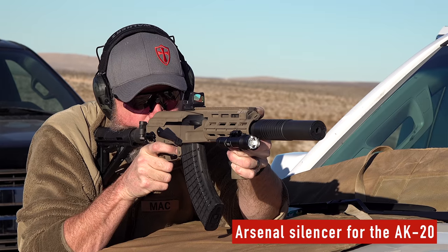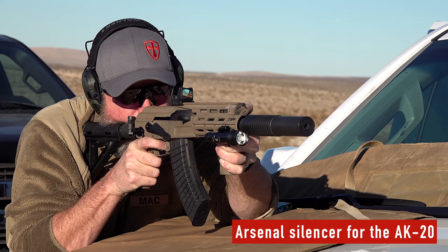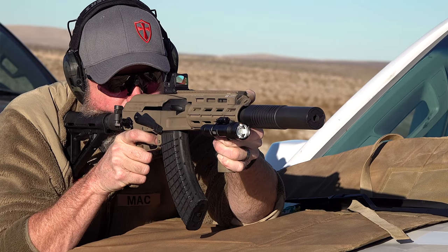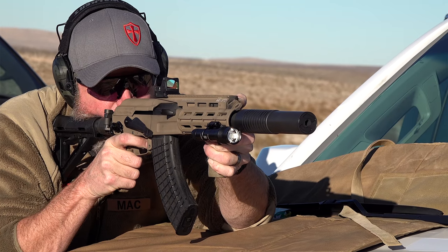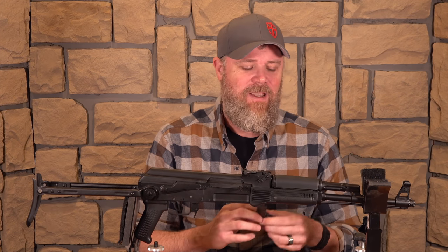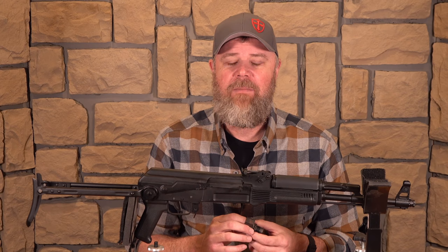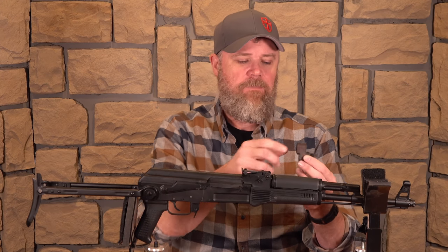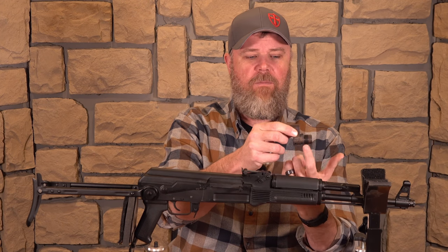These will be available in 7.62x39, and they may offer additional calibers in the future. The other caliber they confirmed is 12.7x42 millimeter — you may be scratching your head thinking that's a .50 Beowulf round, and you'd be right. Because Alexander Arms holds a patent on the name, it can't be called that, so it's simply known as 12.7x42. If you pick up one of the rifles in that chambering, you'll want to buy 50 Beowulf ammunition to feed it.